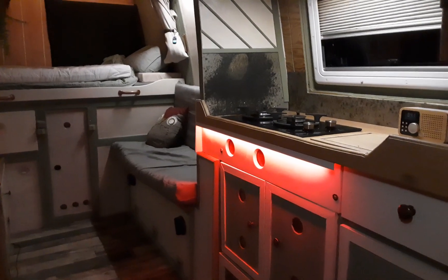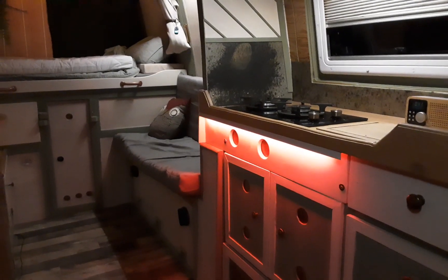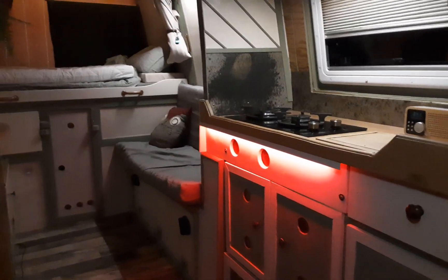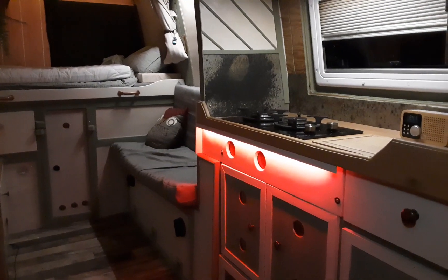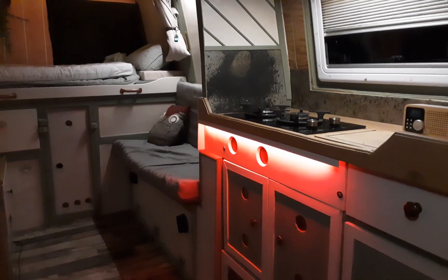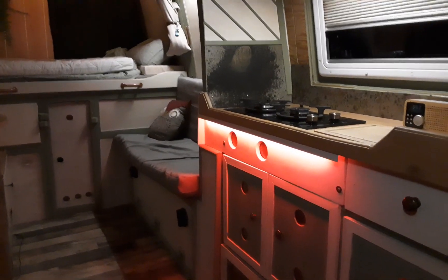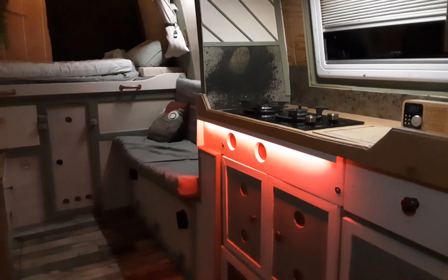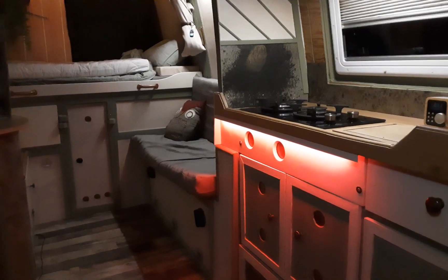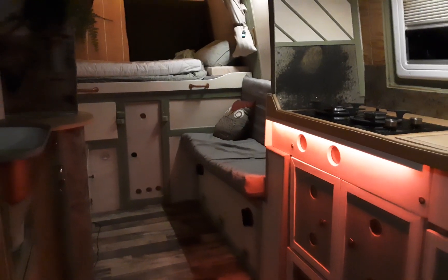I might need to upgrade to a new solar panel because of having a bigger battery — it's swings and roundabouts because you've got all the power there but you need to charge it up. Whether I do it, I'm not sure.